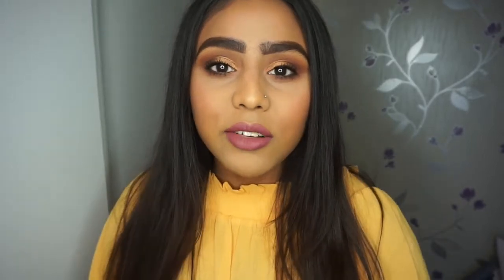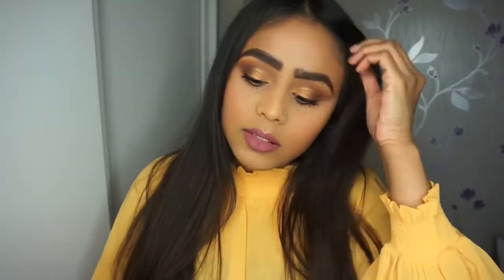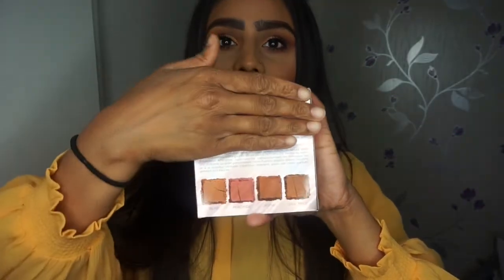Hi guys, welcome back to my channel. Today I'm going to review the new Urban Decay Afterglow Palette that's just recently come out. It has four shades which are on the back there. I've not got any glow on my face at the minute, so I'm actually going to apply one or two of these colors on my face today just to see how they are. If you want to see this, continue watching.